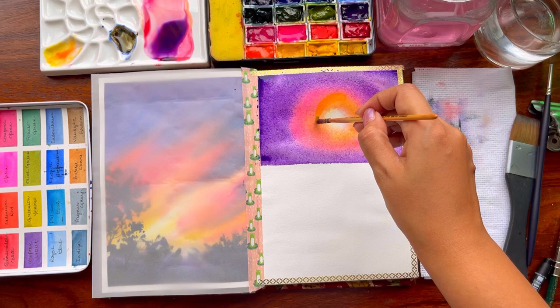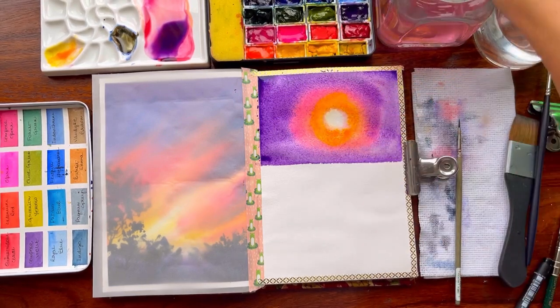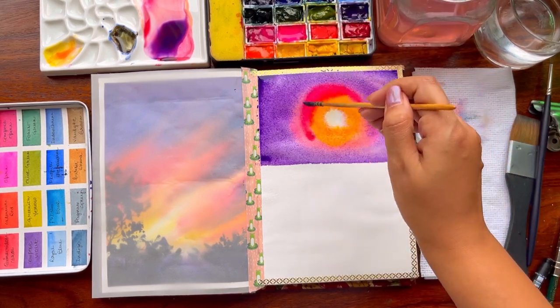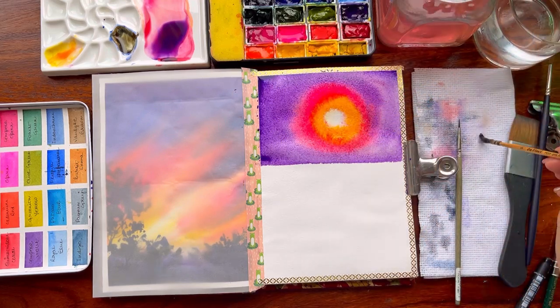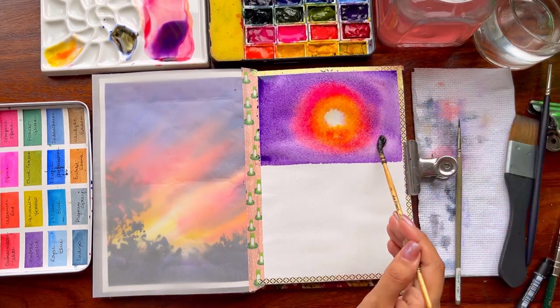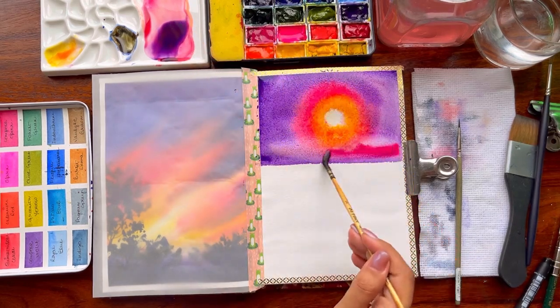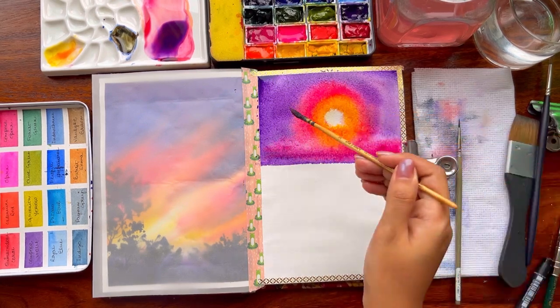I'll use my tissue once more to lift out color wherever needed and try to create the glow of the sun — it could be a sunrise or a sunset, I'll leave that decision up to you. But yes, this is definitely one of the vibrant skies. I'm blending my colors right now with my brush. We'll continue and then go ahead with the bottom part.